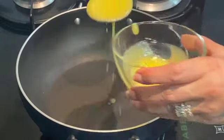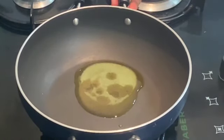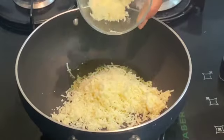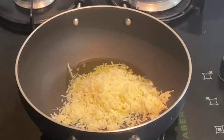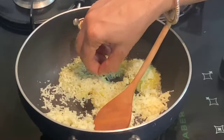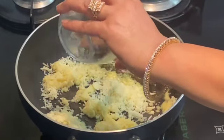I will heat one spoon of clarified butter in the pan and add my grated khoya to this. Let it melt first. Khoya will take 2-3 minutes to sauté. You need to keep your flame on low.